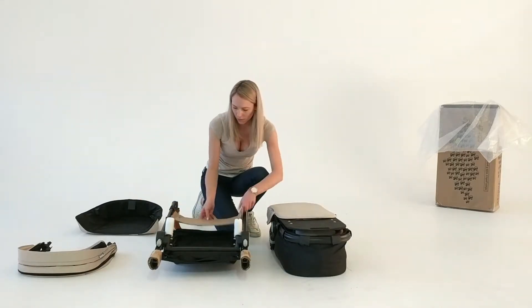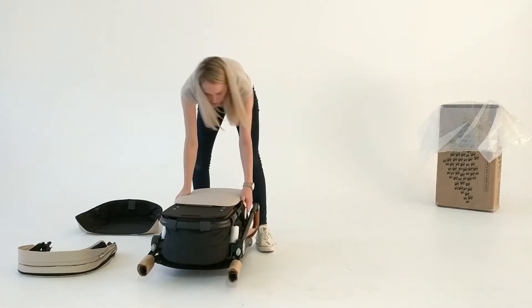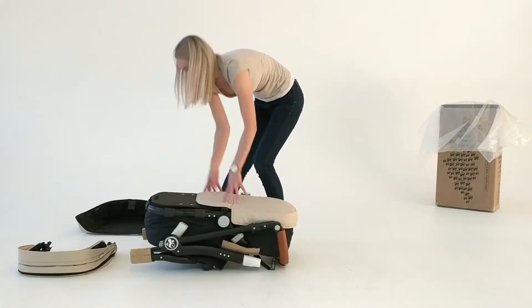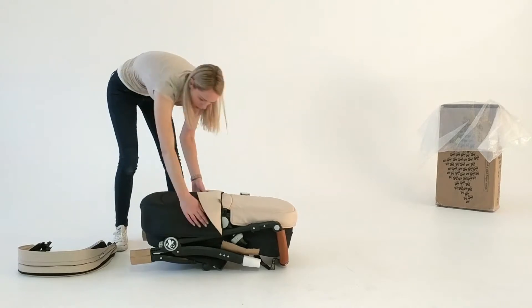Place the cardboard around the middle where the bassinet bar will sit on top, and then place the bassinet on top. Next, put the canopy then the foot cover on the end.